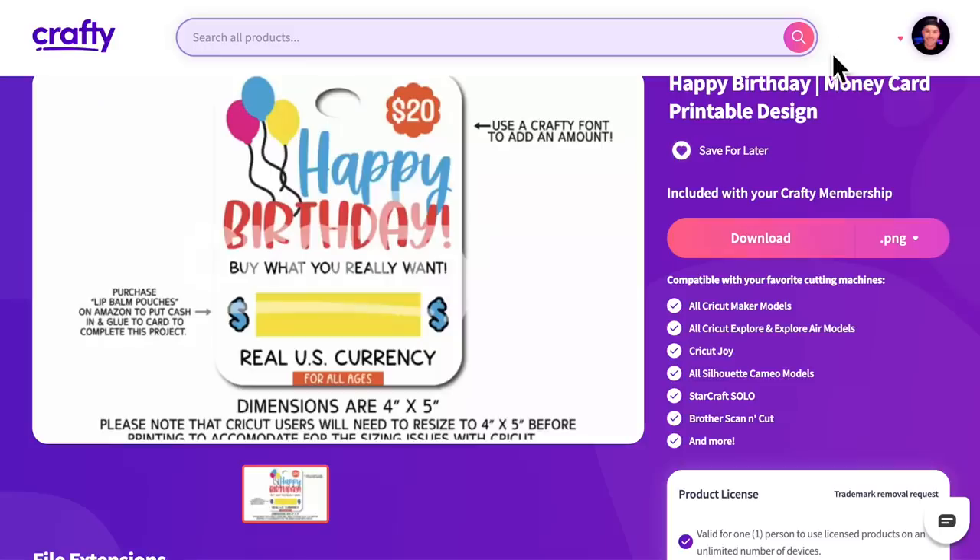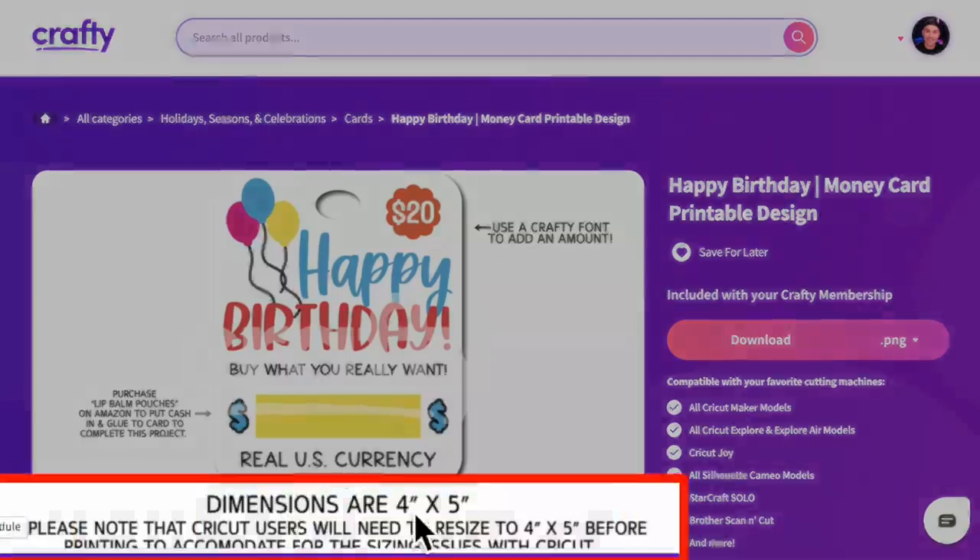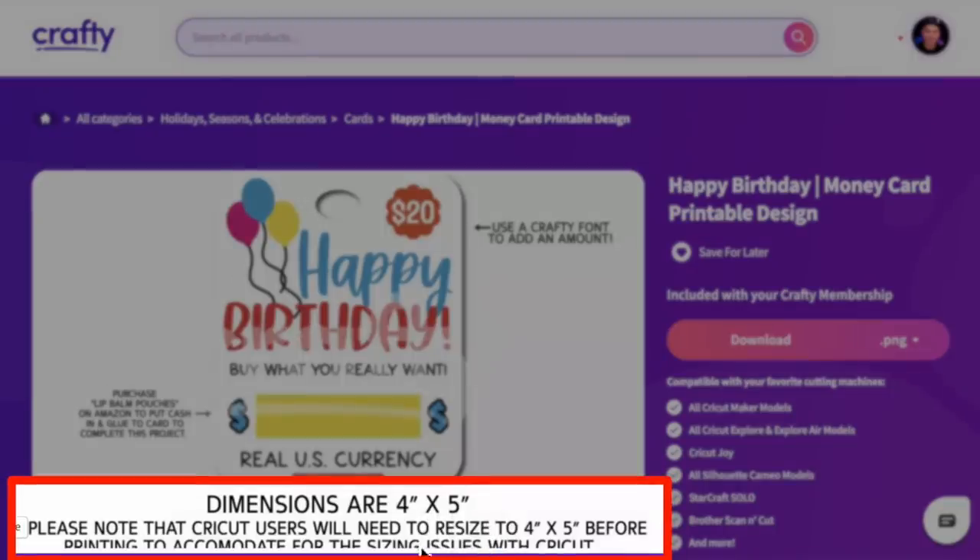Sometimes Cricut Design Space can be just a little bit wonky, especially for print then cut images. It can be designed at a certain size, but then Cricut Design Space will upload it onto the canvas at a completely different size altogether. So we're going to actually take a look over at crafty.net, because it actually says dimensions are four inches by five inches and that they need to be resized before cutting with the Cricut.